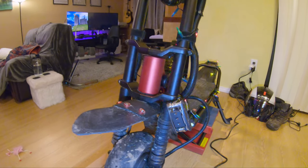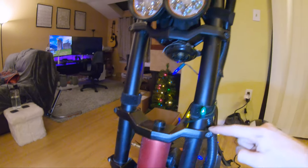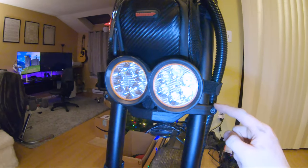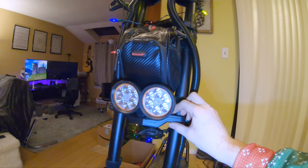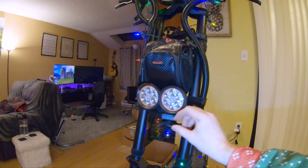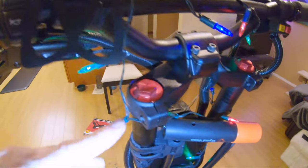In case you missed my last video telling you where to put these — there are two here, two here, and two here by the lights. When you take these two out it's a good time to adjust the height of the lights, since once the two screws are out this little bracket can actually slide up and down the fork.